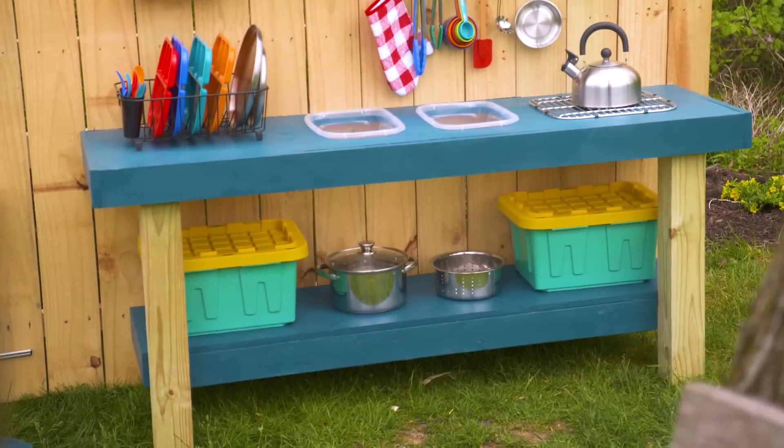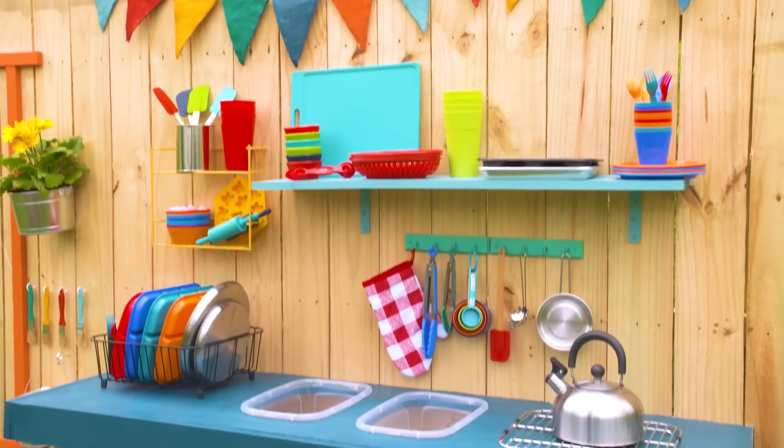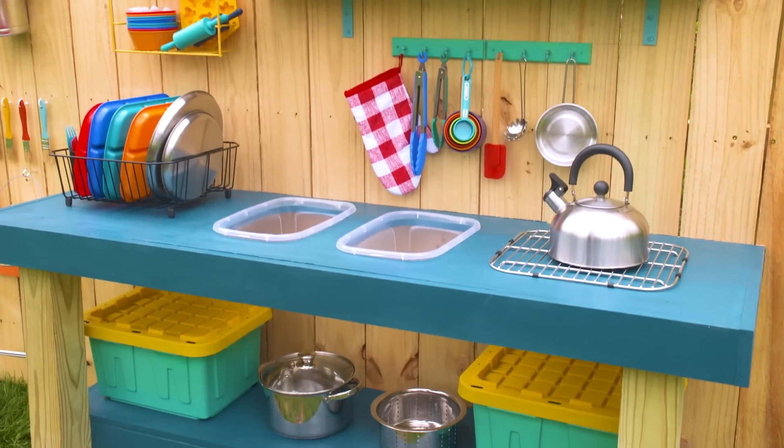A simple build that promotes outdoor play, imagination, and creativity for kids is a major win in my book. Time to make some mud pies!